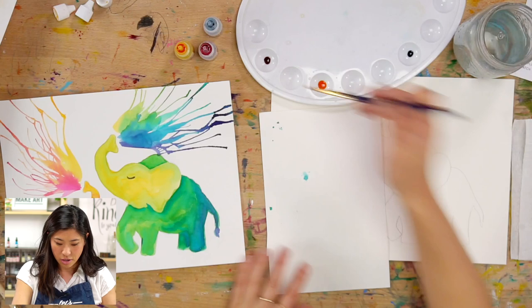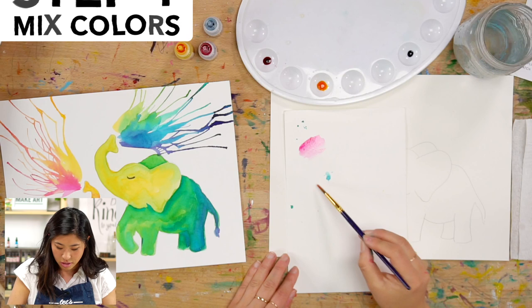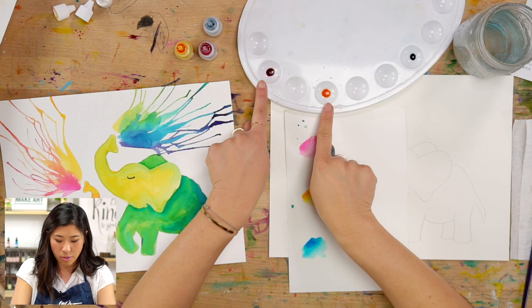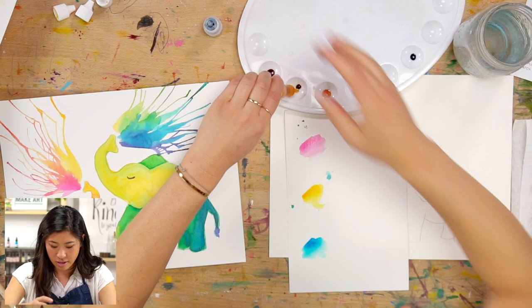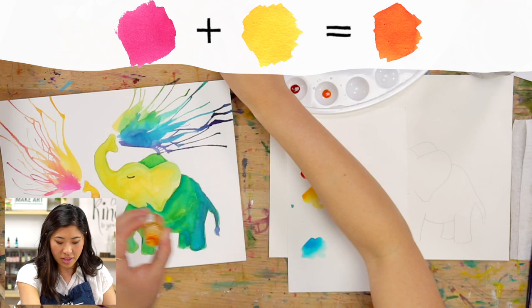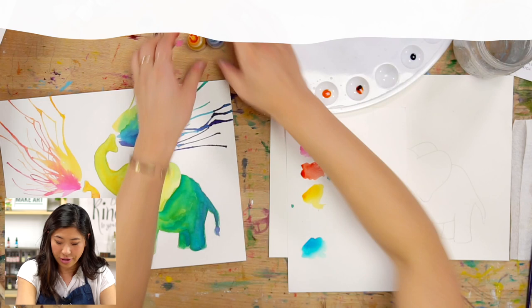Let's get our colors ready — I'm going to show you, so you can do this with me or just follow along. I'm going to show you the three colors we're starting with. When you mix red and yellow together, you get orange — kind of a reddish orange, it's pretty. Then when you mix yellow and blue, you're going to get green. Do you see how we're getting the rainbow? Boom, green!